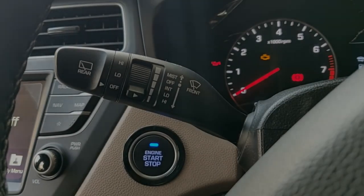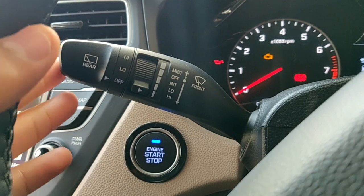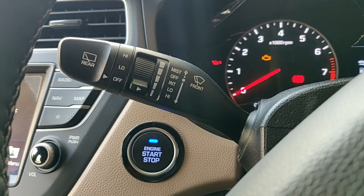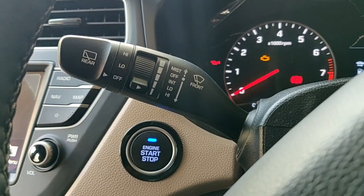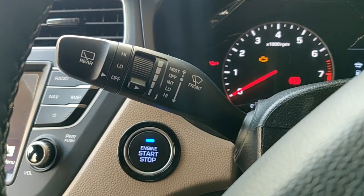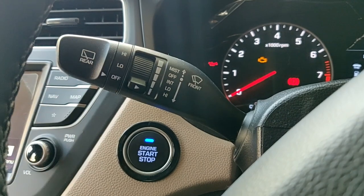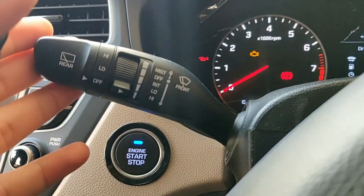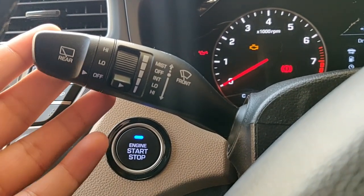Hello everyone and welcome to another video. Today we would be talking about the indicator lever in this Hyundai Elite i20 2019 model — the top-of-the-line variant. We get the rear wiper and its dedicated features attached to this lever, and we would be talking about all the basic functions that this lever provides.